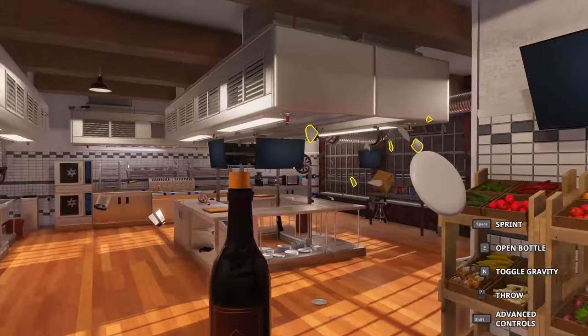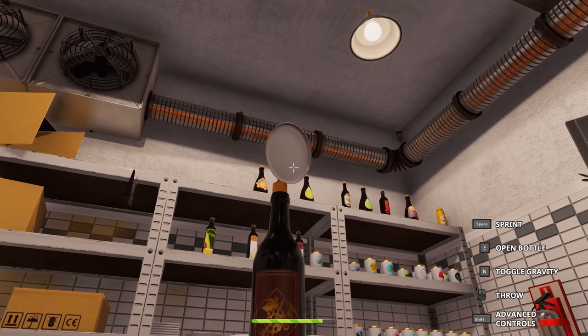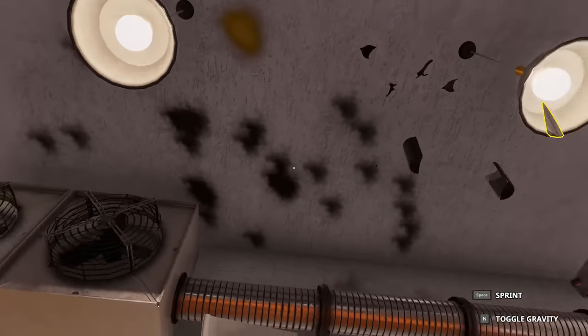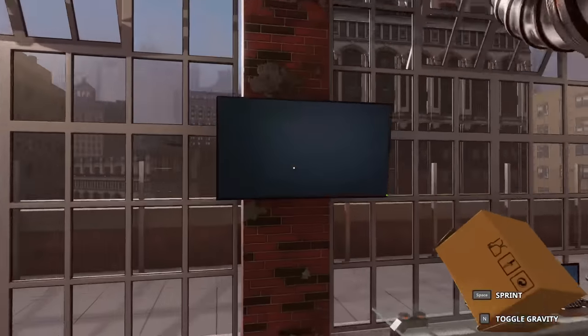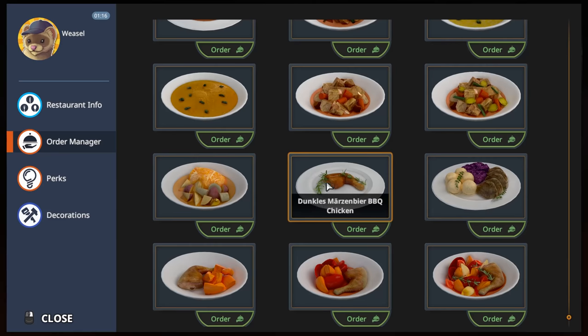We're gonna have to spawn a few plates. Just a few. Take a bottle and let's play some skeet shooting. And we got ourselves a hit. I like how the stuff really just flies in all directions — the liquid. That's great. Anyway, where was I? Ah yes. Cooking with the weasel. Let's do one more, guys. Let's do one more.